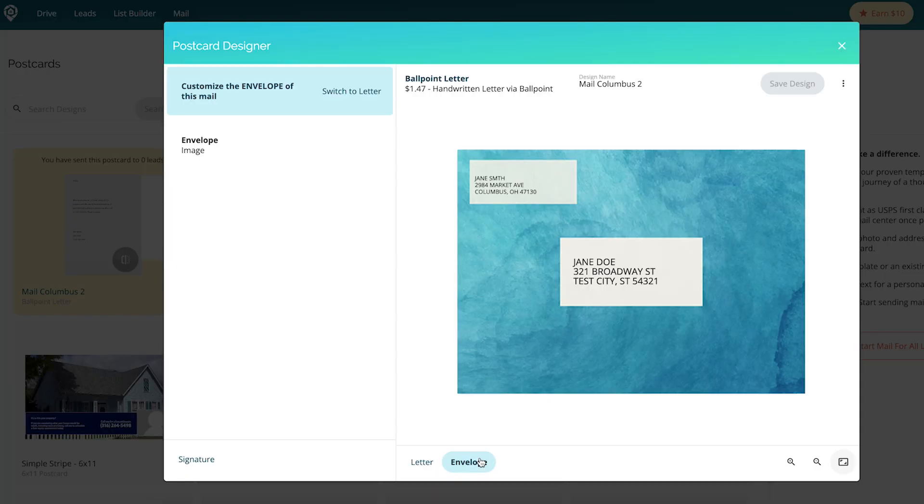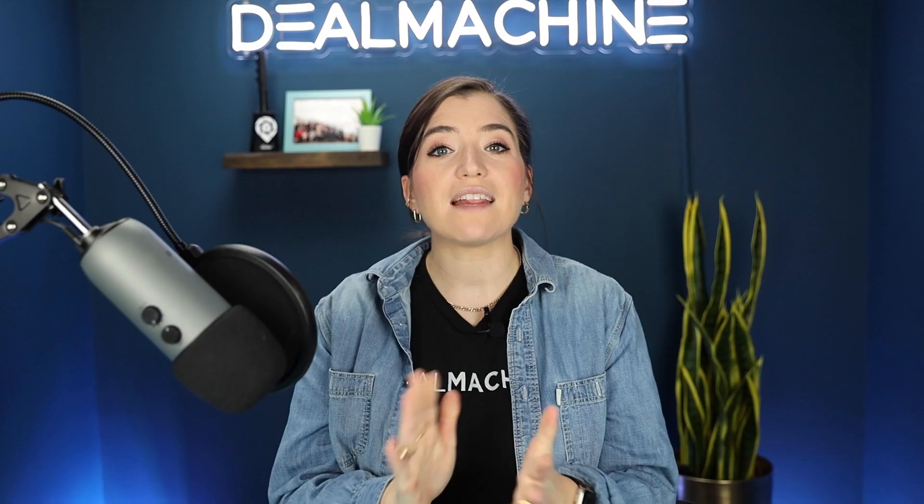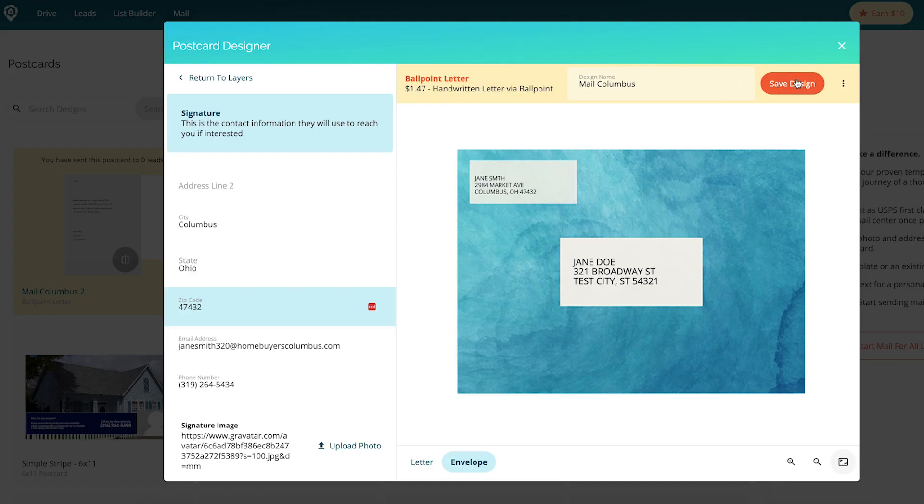Then you'll see right here our custom mail postcard and your return address. If you need to change your return address, go to Signature and you'll be able to update all of those spaces. Then you're going to just say Save Design.